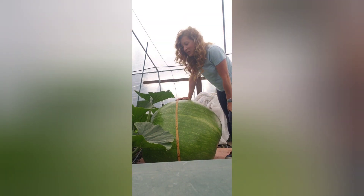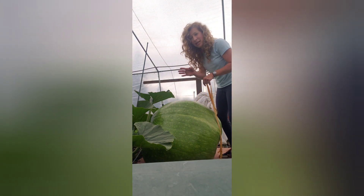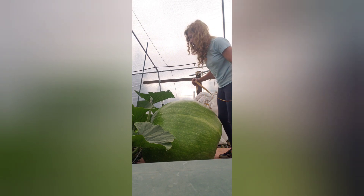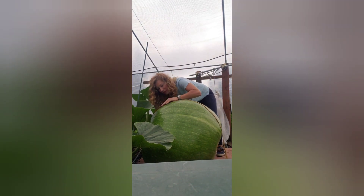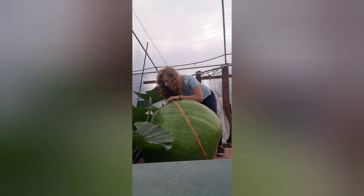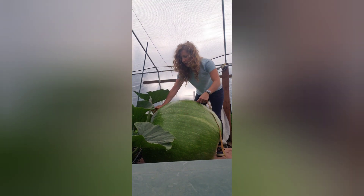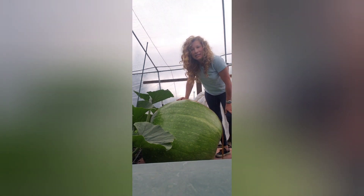The third measurement we take in the OTT is end to end. I always like to measure end to end in the same spot every time. On this particular squash I measure right here on this nice hump, and you want to get the tape pretty close to the stem end and the blossom end. I go straight from the stem end at ground level to the blossom end straight down to the ground, and I get 71 inches.